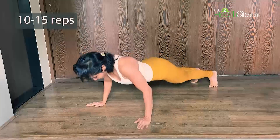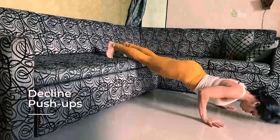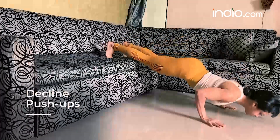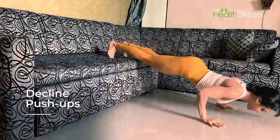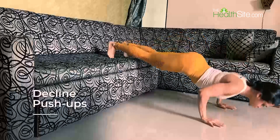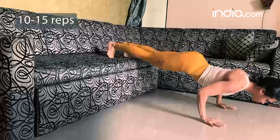Aim for 10 to 15 repetitions or more in good form and technique. The decline push-up works on your upper chest muscle. Remember, for chest training you need to work on all parts of the chest — the upper chest, the middle chest, and the lower chest. The decline push-up also prepares you to learn the handstand push-up.